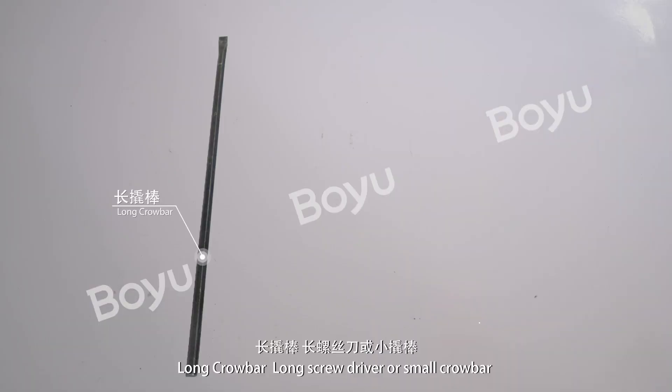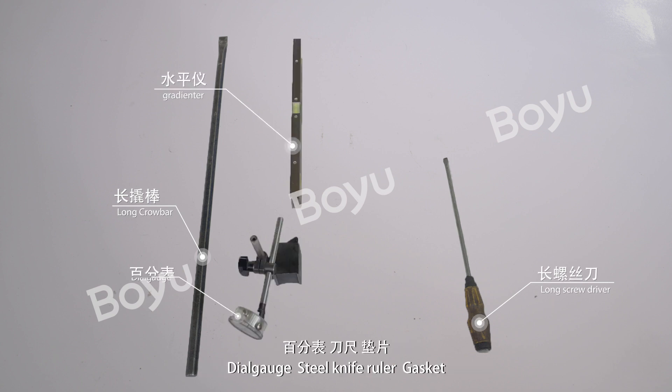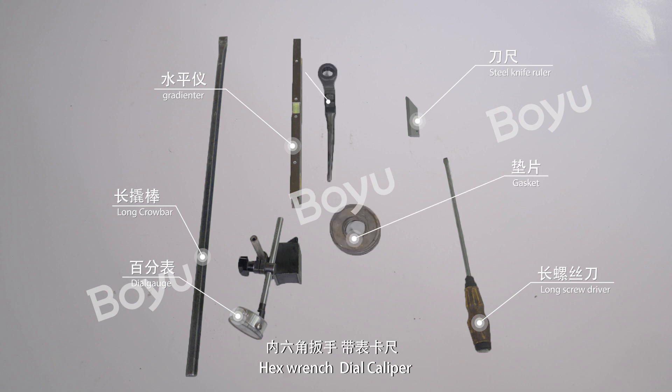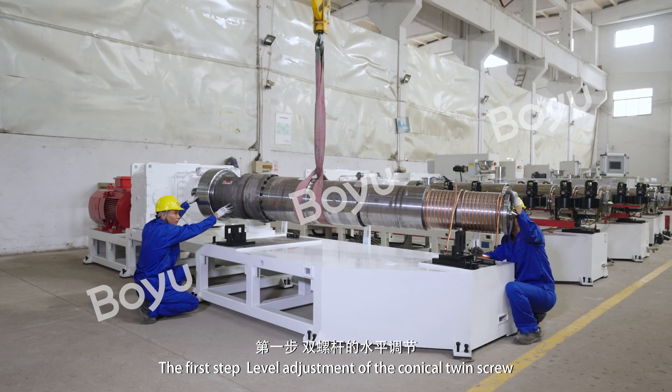Tools to be used: Long Crowbar, Long Screwdriver or Small Crowbar, Dial Gauge, Steel Knife Ruler, Gasket, Hex Wrench, Dial Caliper, Socket Spanner, Single Head Spanner, Flashlight.